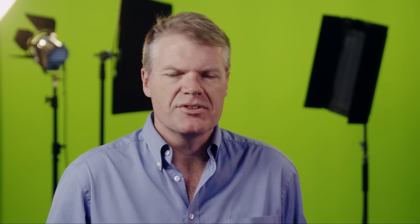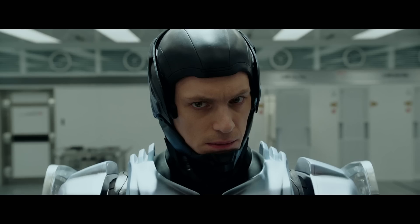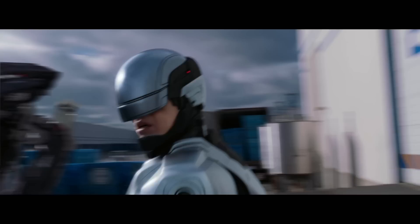As the first RoboCop film showed us, a real actor in a real suit makes for a very, very bulky suit. Besides, the guy in the suit is meant to only be part there, having kind of been blown to bits earlier in the film. In other words, he's missing huge parts of his body.